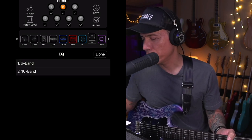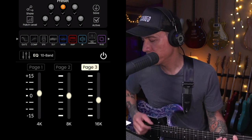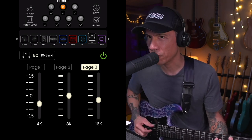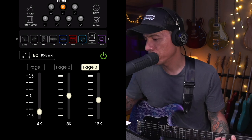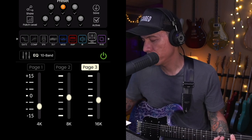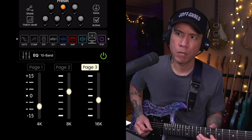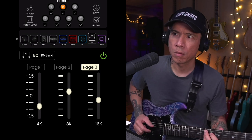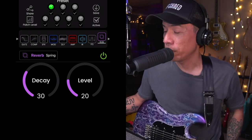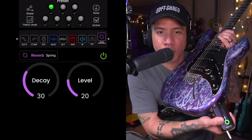Some EQ options here — let's go to 10-band. I can dial out some harshness if I want. This is starting to get more like a Line 6 Helix type device, which I like, because it's essentially this small of a device plus the app.